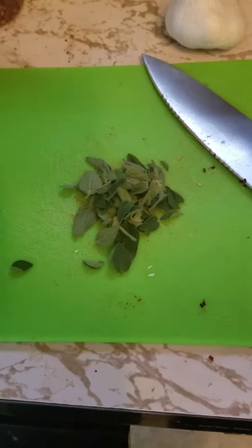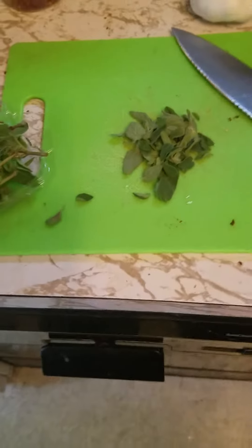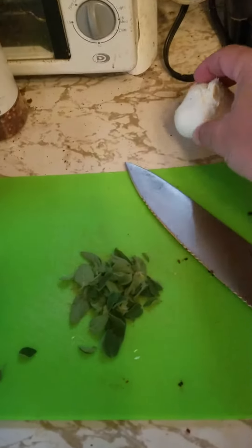It's just enough to give it flavor, because we're also going to use all of this parsley. It's mostly parsley — about three parts parsley, one part oregano — and this garlic, which we have to mince.